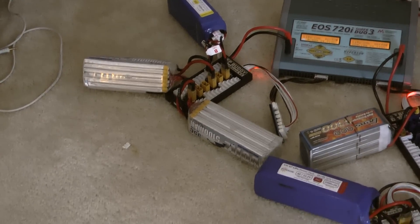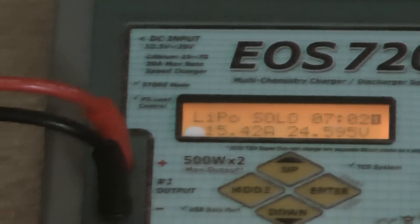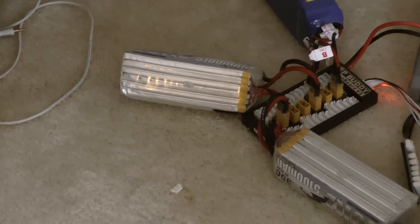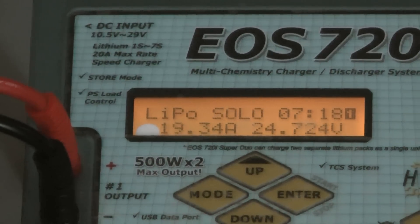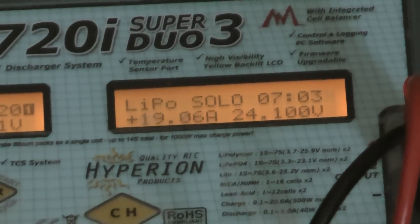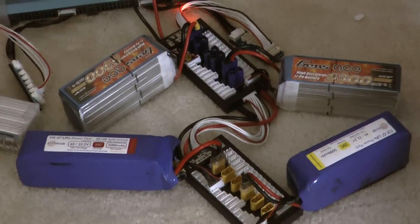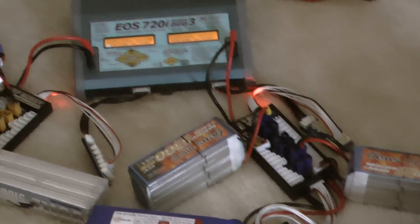When you input the settings for the first port, make sure you enter 15,000 mAh because they are 5,000 mAh each, totaling 15,000 mAh. Since my cells can handle it, I'm charging at 20 amps — the maximum. Same goes for the second port: with four batteries of 5,000 mAh each, I'm charging at 20 amps, totaling 20,000 mAh input.